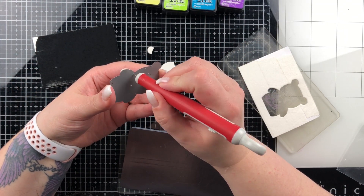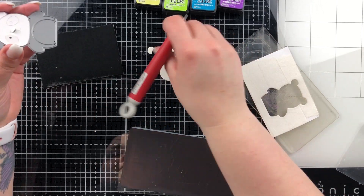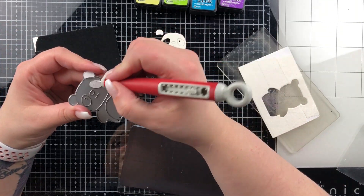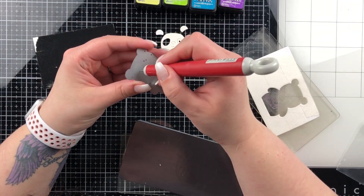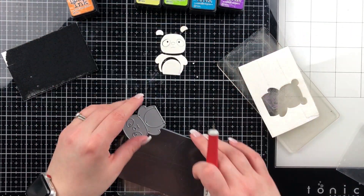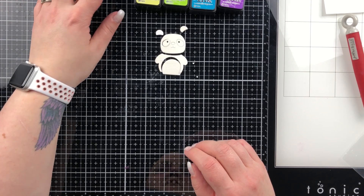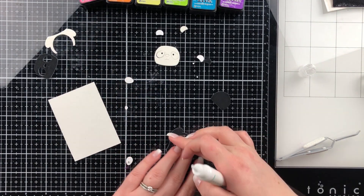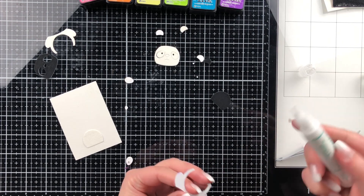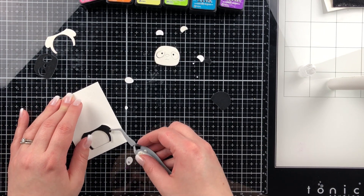I'm going to do that in both the white and the black so I can put the panda together. It does take me a minute to get it all out — I struggle a little with some dies because they cut so well. Simon Says Stamp dies are ones that cut really well, which is great. Nothing's more irritating than having to run it through six or seven times. The Gemini Go is amazing — it sits on my desk and it's just the smaller version of the Gemini Junior. I'm going to use liquid glue to stick my panda together.